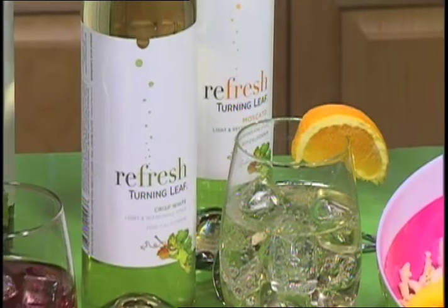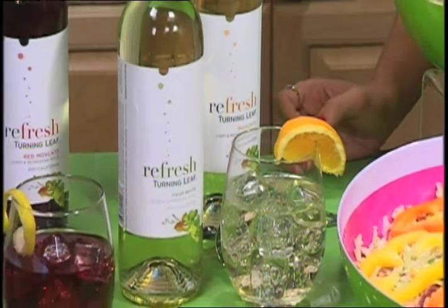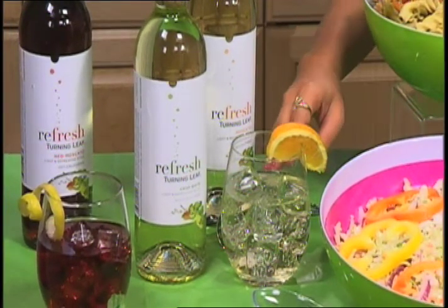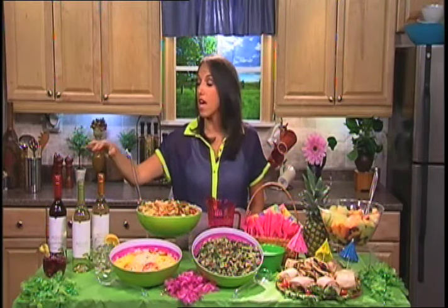I always serve wine at my parties because all you have to do is just put the bottles out and you're done. Now I want you to check this out — this is new. This is Refresh by Turning Leaf. It's a new style of wine, so it's slightly fizzy. It's also really refreshing, which is perfect for the summertime, especially if you serve it chilled over ice. They have three different varieties — a crisp white, a Moscato, a red Moscato — and it's only eight dollars a bottle, so it's a great value.